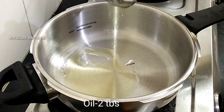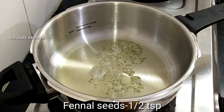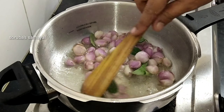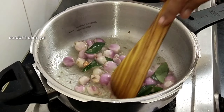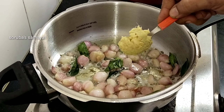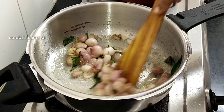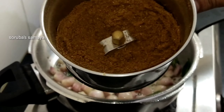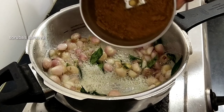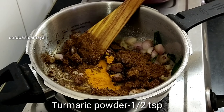Add some yogurt. Add 2 tablespoons of milk. Add 1-5 soom. Add powder, a little bit of powder, and a little bit of salt.